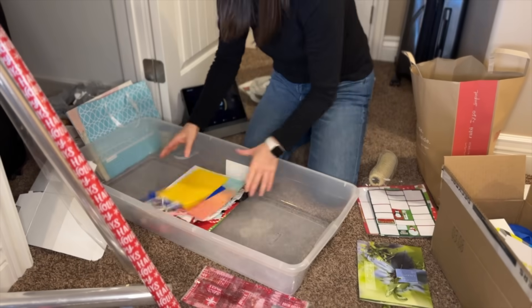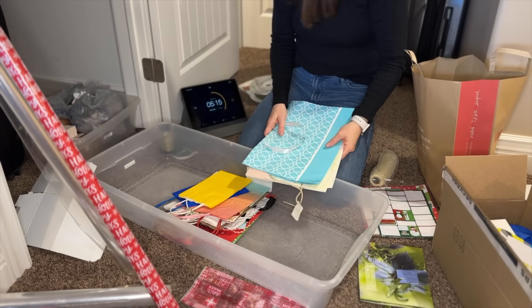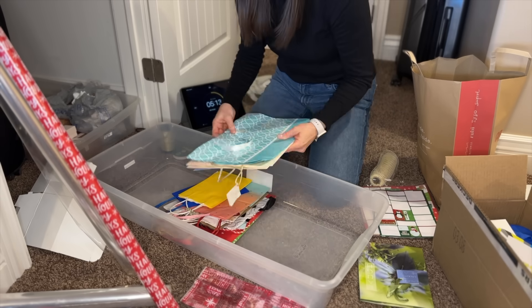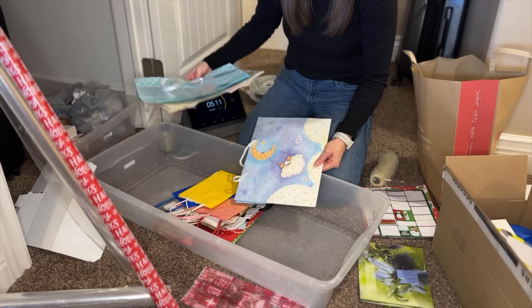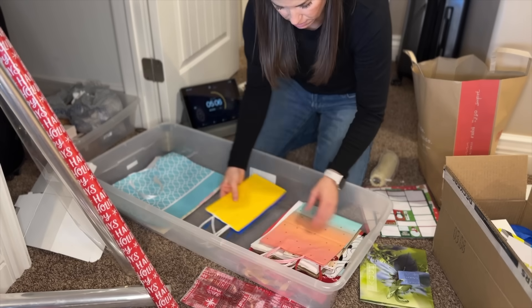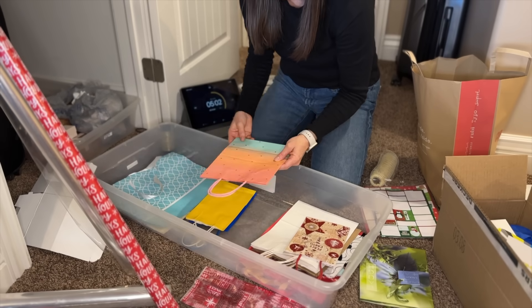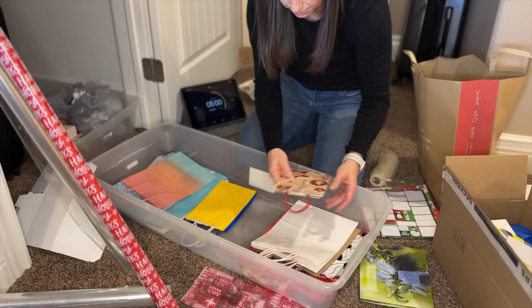I definitely want these bags. If I get the time, maybe I'll actually divide them up by style. I think I'm going to keep just three baby bags for baby gifts. Let's look at the baby ones here — let's consider that Christmas.